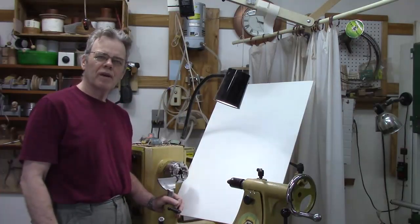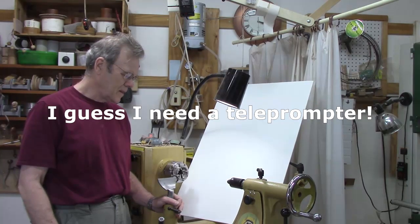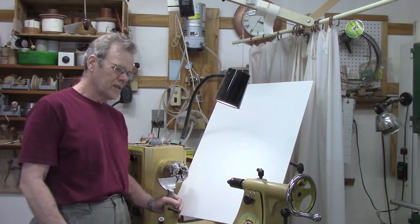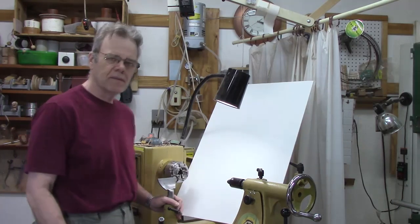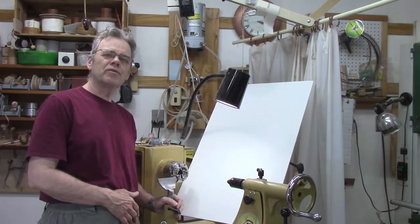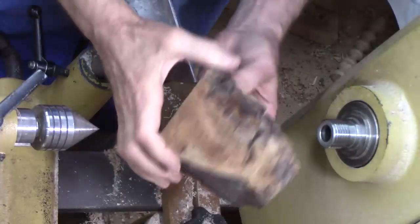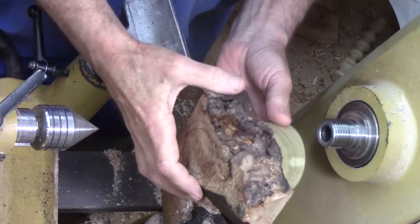Welcome back to my shop for an episode of Woodturning Jigs, Tricks, and Jigs. We're ready to get started now. I've let the glue dry for maybe 15 minutes.